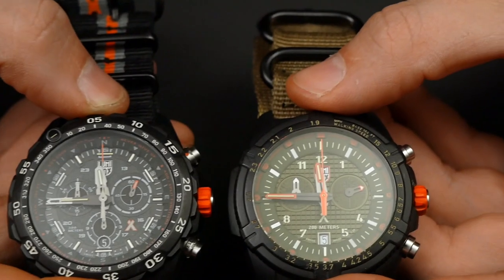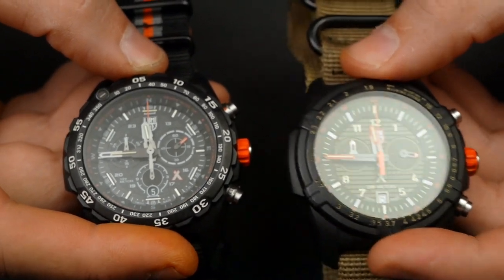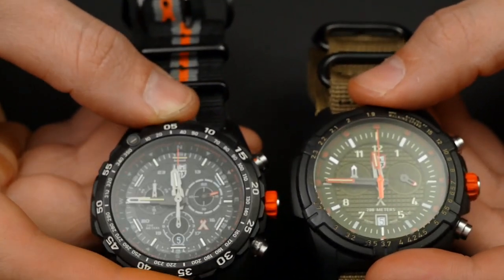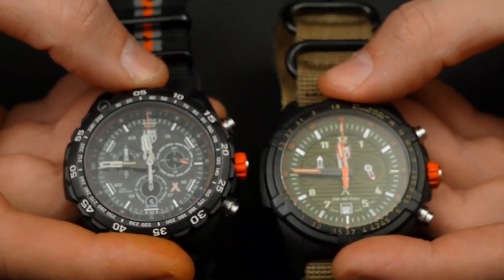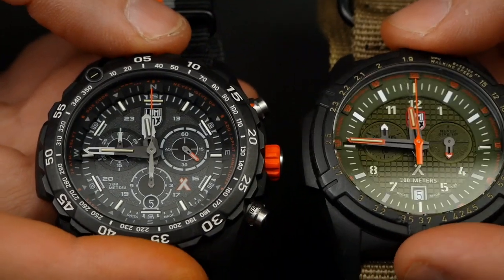Both of these watches, in full disclosure, were sent to us by Luminox to review. Vlad has been using this one here and I've been wearing this one for about six to eight months — almost full time — so I've really gotten a good sense of what it's like on the hand, the functionality, and the purpose for which it's designed.